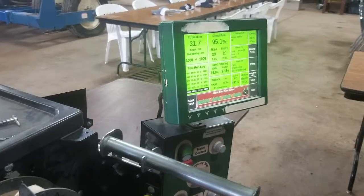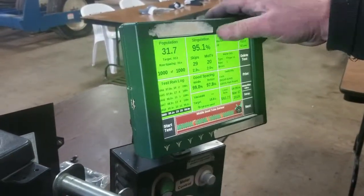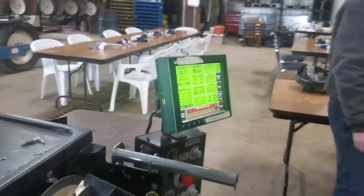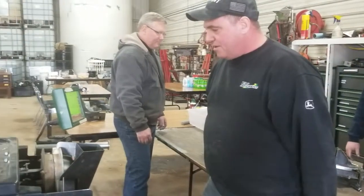So we ran 1,000 seeds out. Our singulation is 95.1%. We've got 29 skips and 20 multiples out of this particular finger meter. I know we could do better than that. We may have to go and get some precision planting parts to make this meter run better, but we can do that.